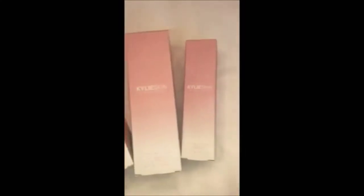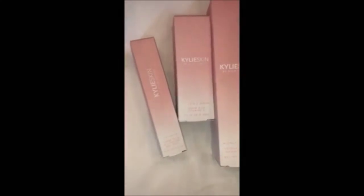I'm launching with six products for Kylie Skin. This first collection has everything under $30. I'm doing a bundle for you guys for $125 to get it all. I'm launching with eye cream, vitamin C serum, walnut face scrub, foaming face wash, vanilla milk toner, and face moisturizer.